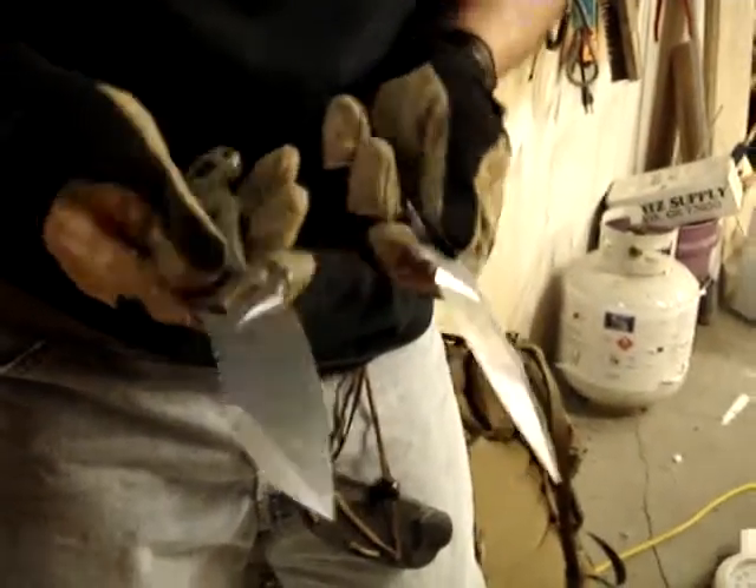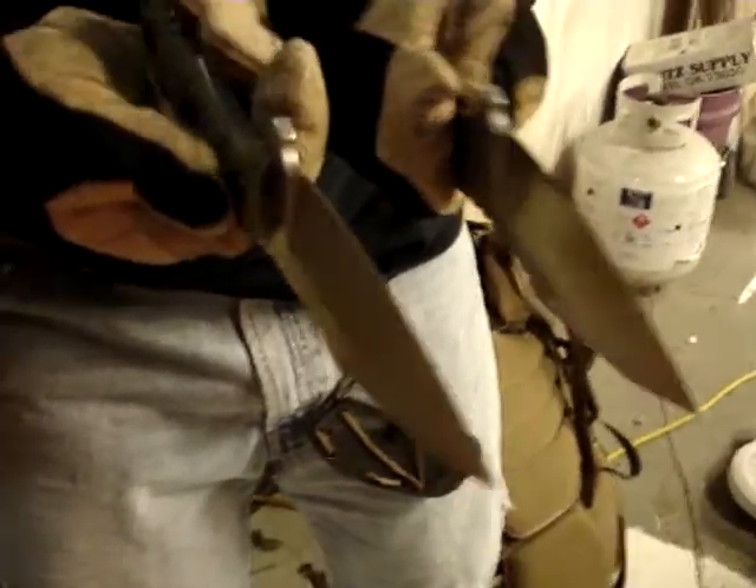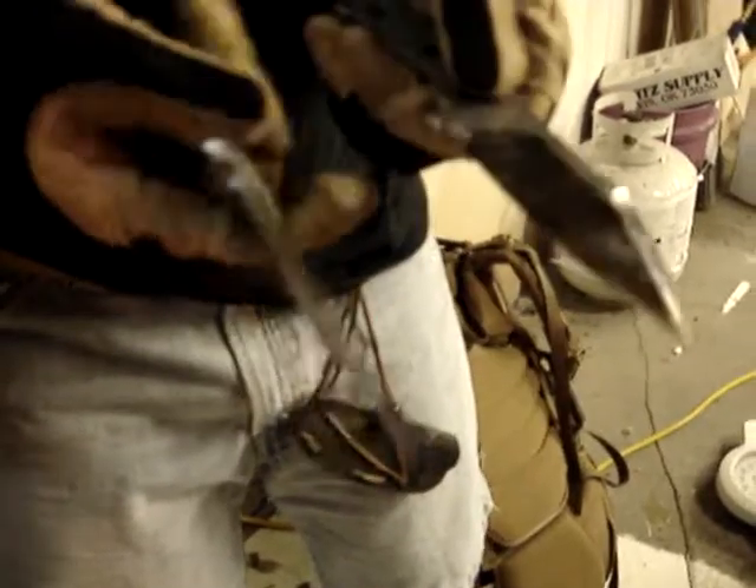But if you look at it, you will see that thickness-wise, grind-wise, it's the same knife — same steel, same heat treat, same everything. The only difference is it's a reject with some hinky grinds.